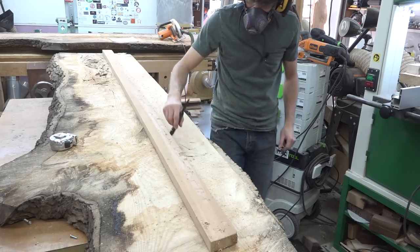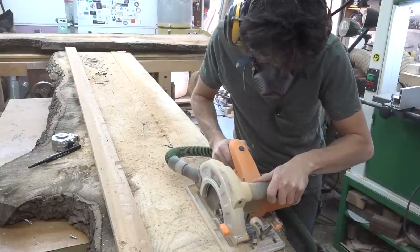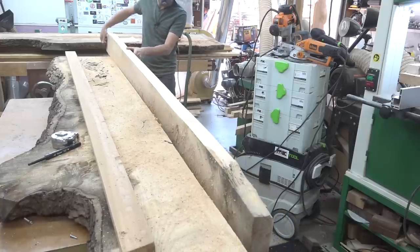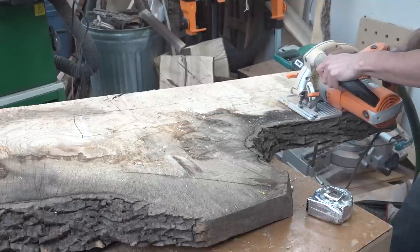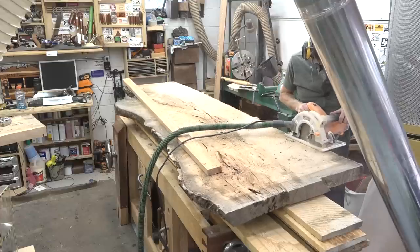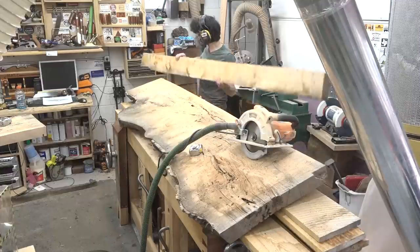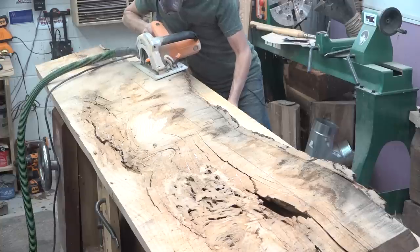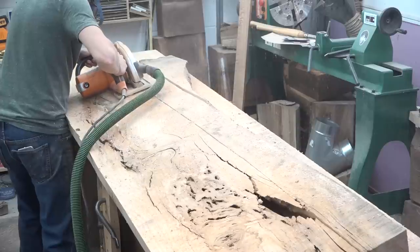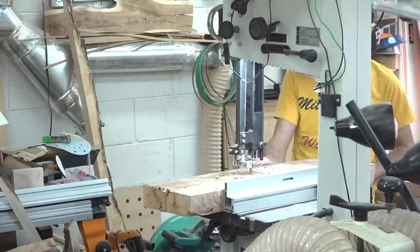To do that, I'm going to use a straight edge and draw directly onto the slabs to establish a straight line, then cut a parallel line next to that to get the actual board from the slab. Then I can get some of the smaller parts from the remainder. Now I have a second slab from the same log, and I'm going to start pulling the second long rail for the base from here. From that slab I can also get the upper rear rail, which is about six feet long, and I have some leftovers to pull some of the small parts from.